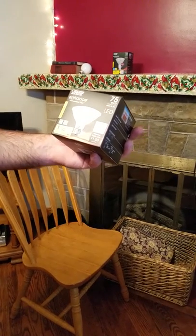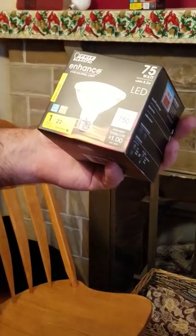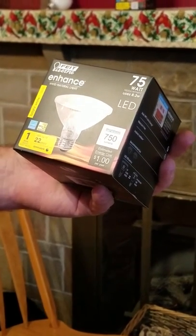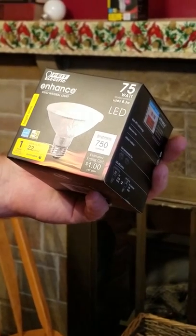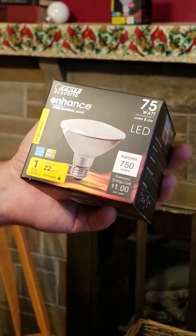Hi-ho everyone, it's PSU Pun Guy with another video. Today we have a 75 watt LED. It sips energy at 8.3 watts. This is by Fight Electric.